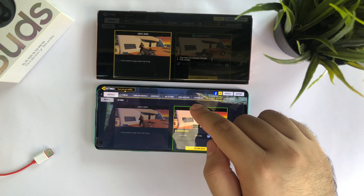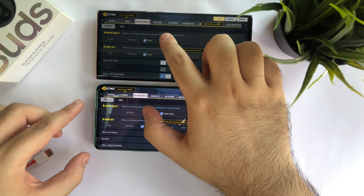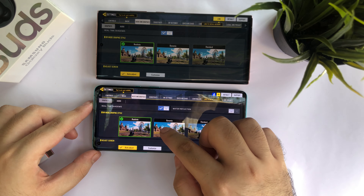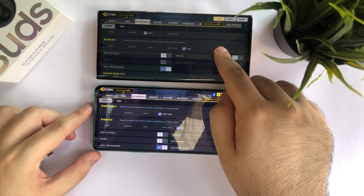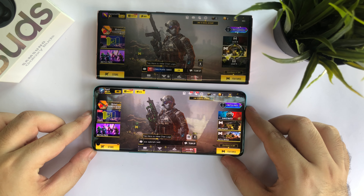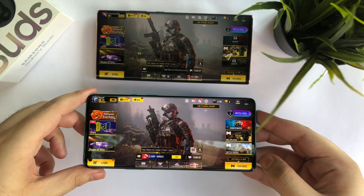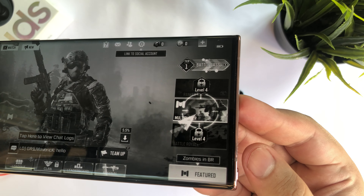I'm going to make sure that both devices are on the exact same settings before we move into a multiplayer match. There is a weird part to this: the Note 20 Ultra does not support very high graphic quality if you increase the frame rate. So I am keeping the OnePlus 8 Pro at very high graphics while the Note 20 Ultra is at high. And as you can see, the OnePlus 8 Pro is definitely much brighter than the Note 20 Ultra, though the colors are pretty okay, and I still find the OnePlus 8 Pro a little more punchy.